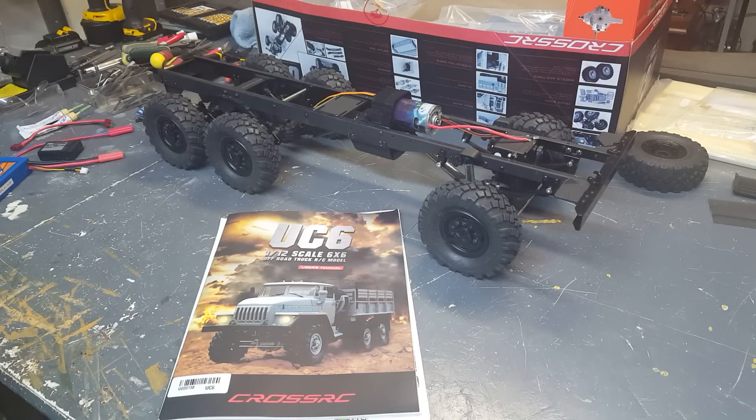Hey guys, this is Ryan from Spyker Workshop. I wanted to do a quick build series, overview, and review on this really awesome kit I bought. If some of you haven't heard of it, this is the UC6 from Cross RC — a Chinese-based company that's been around for quite a few years now.